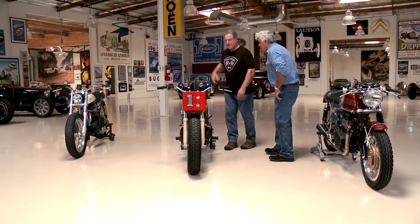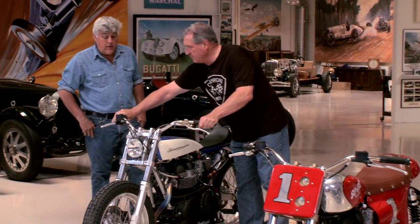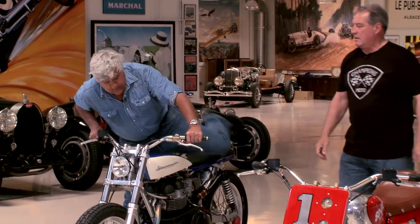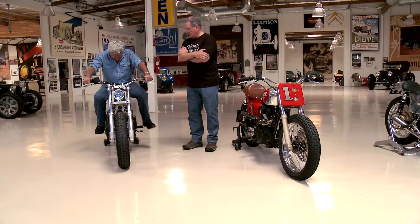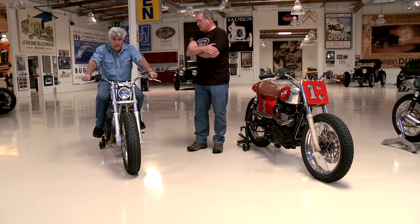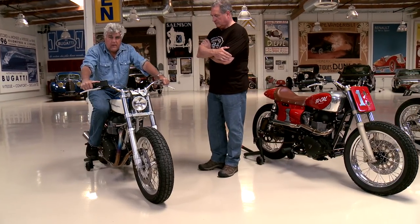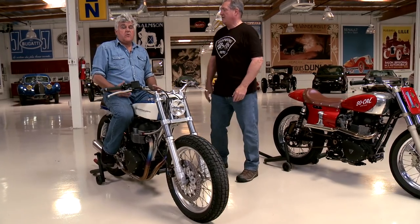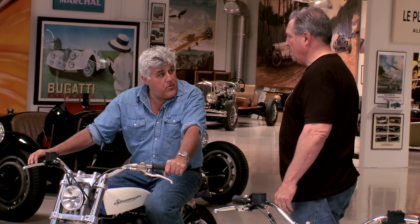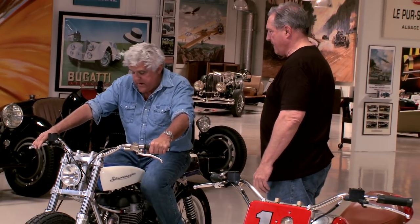This one sounds quite a bit different — yeah, let's hear that one start. [Engine starts] Oh, that's a torquey motor. Much like the Lotus Elan and some of those cars, there's nothing like a lightweight, skinny bike — they just don't make that stuff anymore. When I talk to guys about cars, they think a lightweight car is 3,000 pounds. Then you show them a Lotus Elan at 1,400 and it's like a revelation. This thing is just so maneuverable. People just ride the big bikes with big wide pieces on. You could pick this up and put it in the back of a truck if you had to.